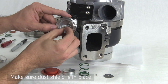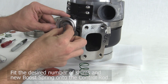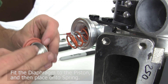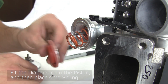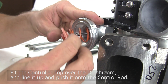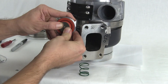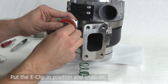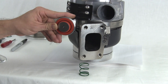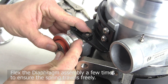To reassemble, make sure the dust shield is in place. Then fit the desired number of shims and new boost spring onto the control rod. Fit the diaphragm to the piston, and then place onto the spring. Fit the controller top over the diaphragm, and line it up and push it onto the control rod with both fingers. Then put the E-clip in position and snap on with a screwdriver.